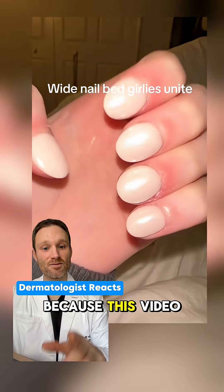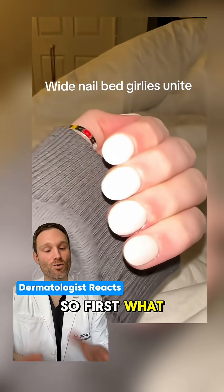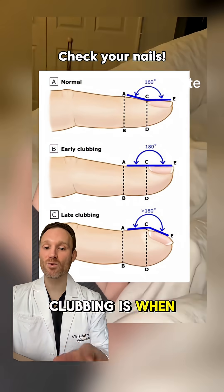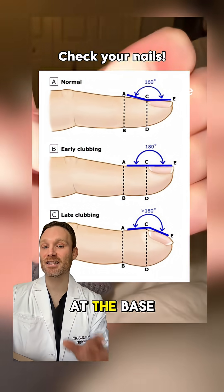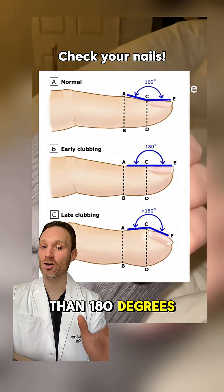Let's talk about nail clubbing because this video is getting a lot of comments asking, is this clubbing? Should I be worried? So first, what even is nail clubbing? Clubbing is when the angle between the nail plate and the skin at the base of the nail — the Lovibond angle — becomes greater than 180 degrees.